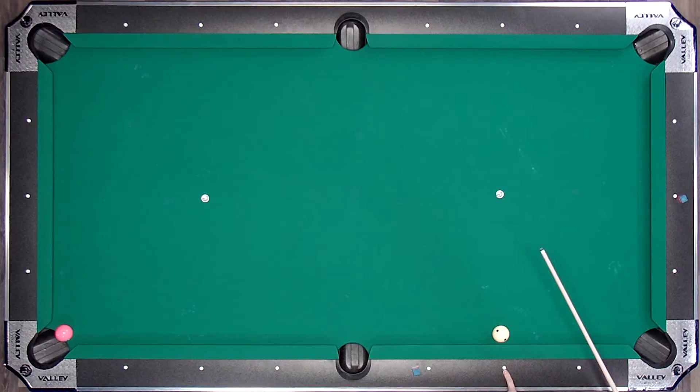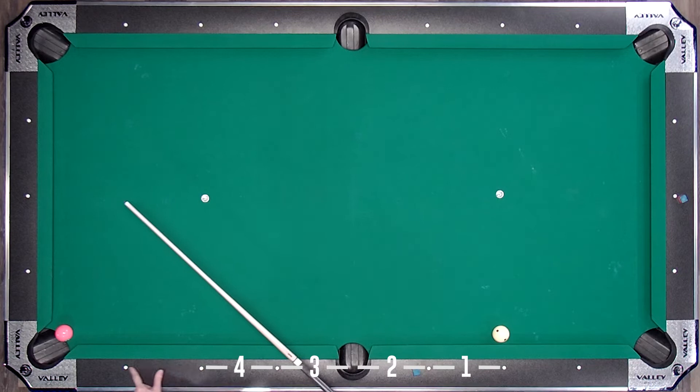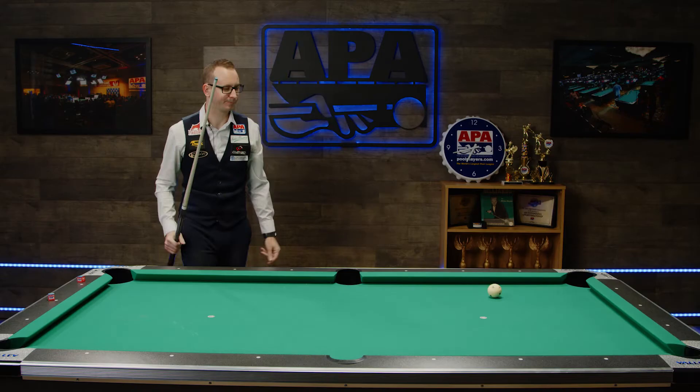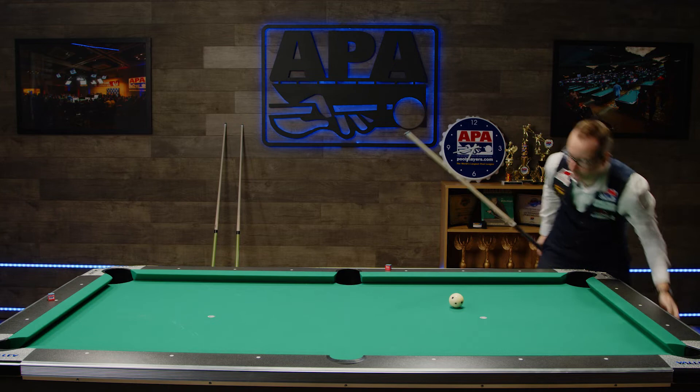So we have one diamond distance, two diamonds — and remember the pocket counts as a diamond here — so one, two, three, four, five, and six. Six divided by two is three. So my aim point is at three diamonds. I'm gonna hit this a little firmer than before, and it should work right on. There we go. So this is pretty simple as far as kicking goes, and it works on the other side of the table — it works pretty much everywhere. Remember: the entrance angle is the equal opposite of the exit angle.